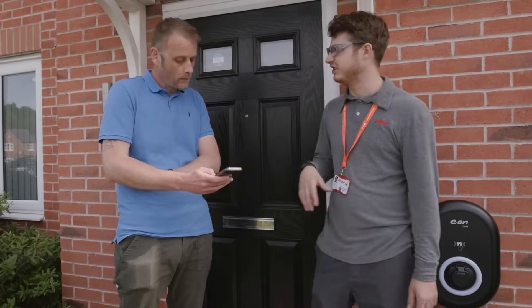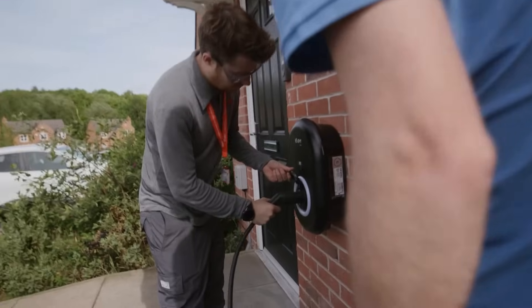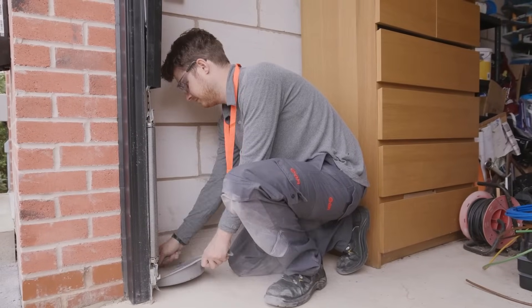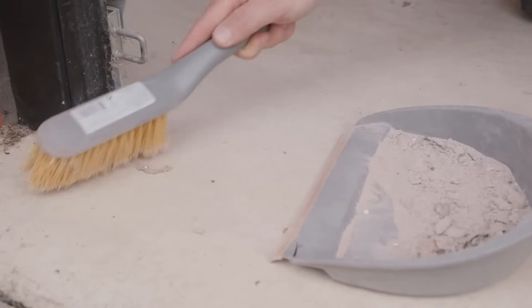They'll even set you up on the EON home app and show you how to use your shiny new charger. And when your engineer is finished, they'll leave your house clean and tidy.